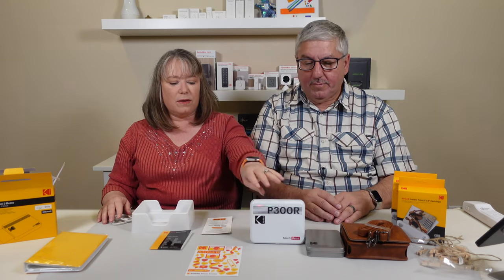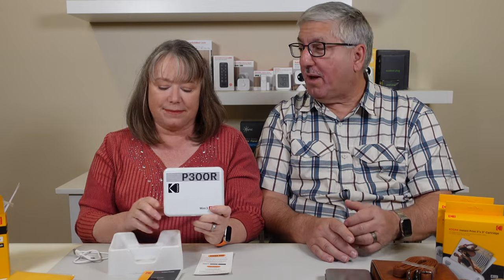Well, if you just picked up the printer, you'd want to have a cartridge. You can get the printer by itself, or you could get it with this accessory bundle. It comes in white, black, and yellow — which makes sense because it is Kodak.